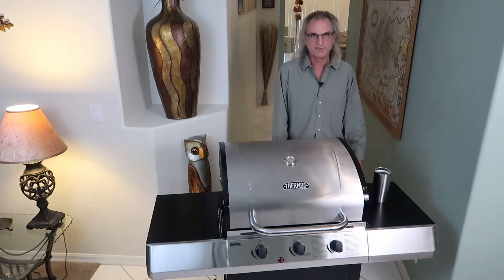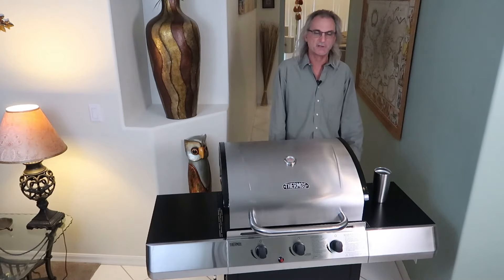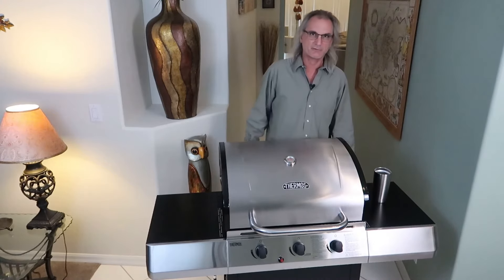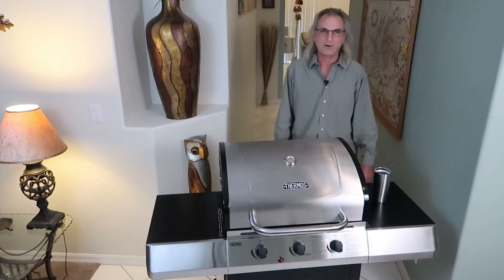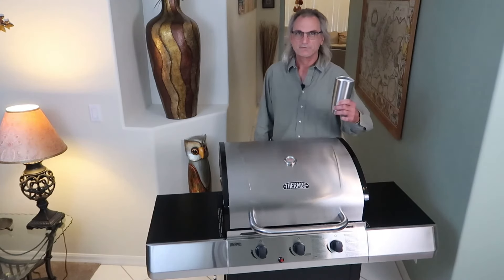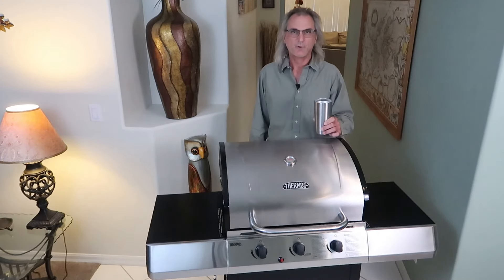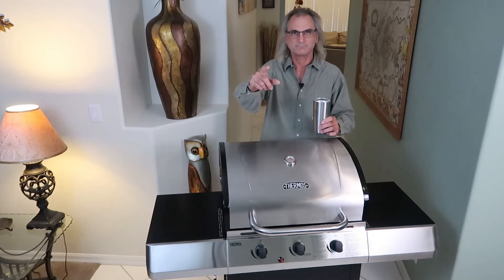I wanted to take it outside and do the initial burn-in on low, medium, and high — put a temp probe in there and see just what this does. But it's windy, it's rainy, it's nasty. It wouldn't be fair to the grill to crank it up in that foul weather and expect good results. I'll have to do that another time. Cheers with an icy cold refreshing gin and tonic, and thanks for watching. Have a good weekend. See ya.